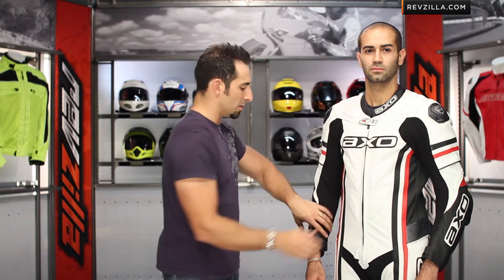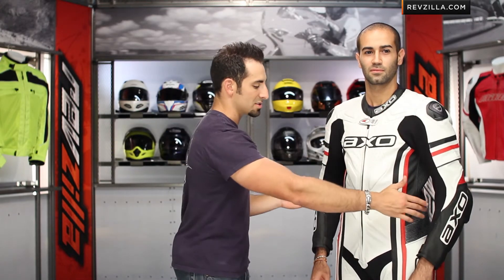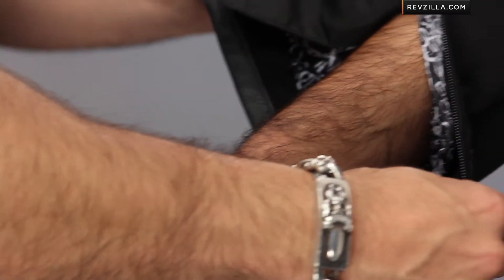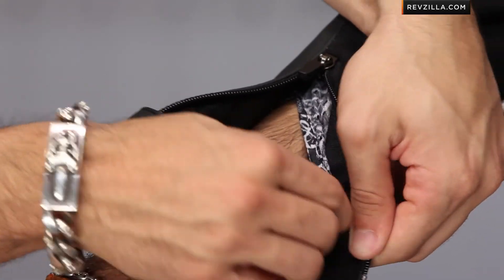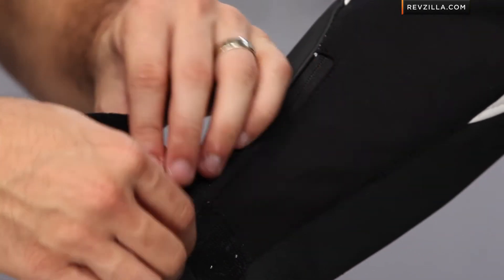The armor on the AXO Indy is an external hard-part on both elbows and shoulders. Underneath is Sastek Molecular Armor in the shoulders and elbows, which are CE rated. On top of that you get an external hard-part slider on the outside — that's part of the upgrade package. Moving down to the wrist, you have a basic strap and a zipper pull. On the inside, there's a fully removable, washable mesh polyester liner that's wicking — a nice upgraded feature that lets you wash it and keep the suit from getting gunky over time.